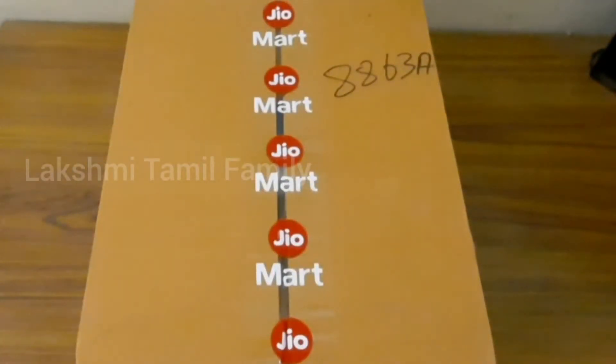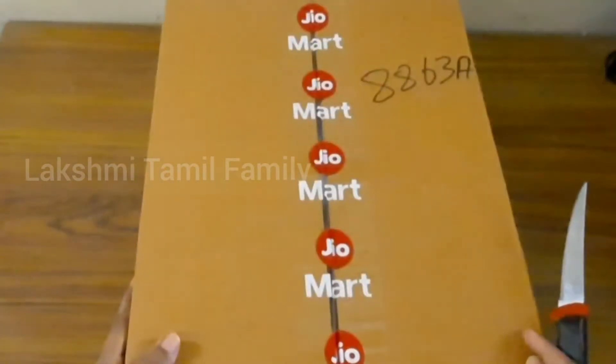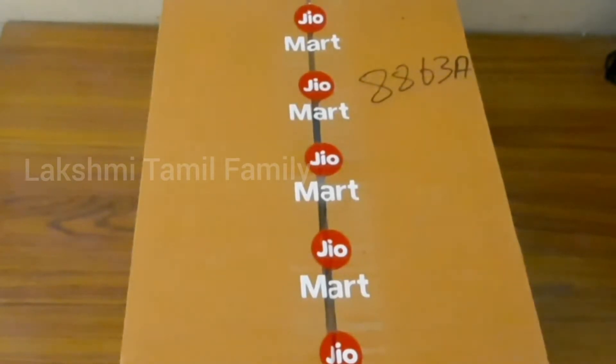Hello friends, welcome to Lakshmi Tamil family. Do you like this? We will see a shopping haul video. We will see you in September 12th in G.U.M.A.T. We are now here.